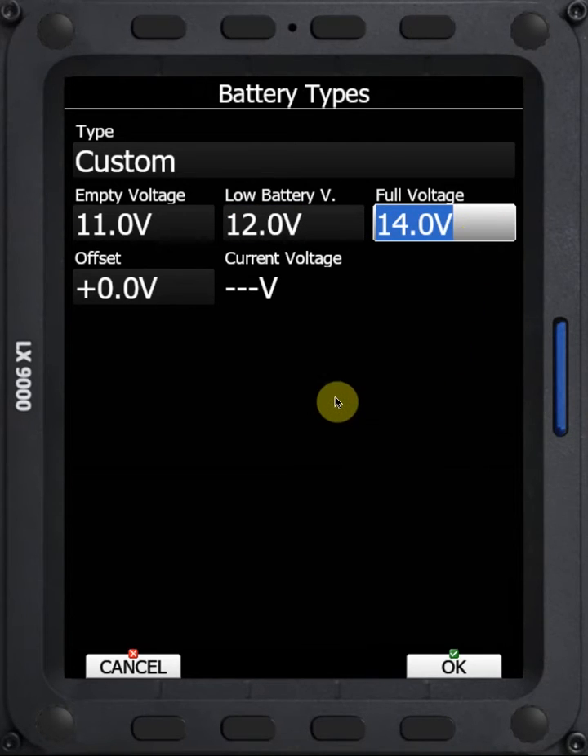Another thing that you'll see when you're live on the instrument is this current voltage, which will show the actual voltage that the LX computer is sensing. I've found that it's often sensing low by up to as much as 0.3 volts, and so you can set an offset.